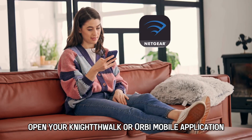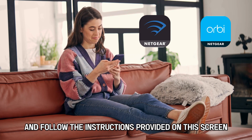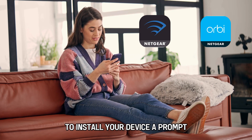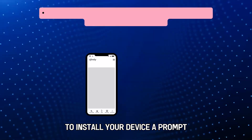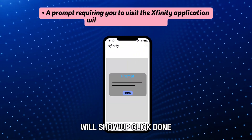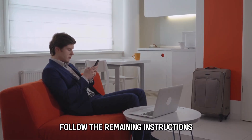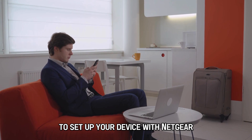Open your Nighthawk or Orbi mobile application and follow the instructions provided on the screen to install your device. A prompt requiring you to visit the Xfinity application will show up. Click Done, then follow the remaining instructions to set up your device with Netgear.